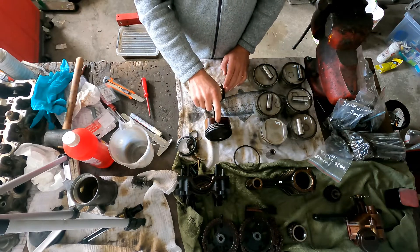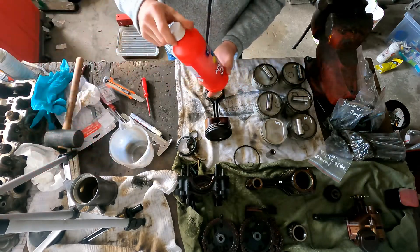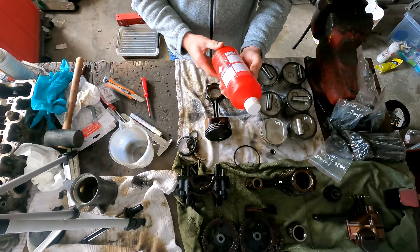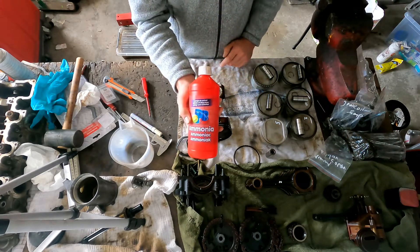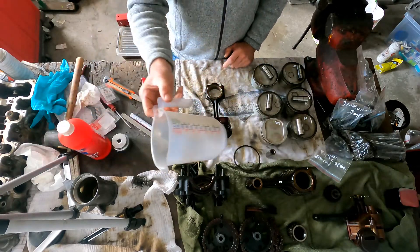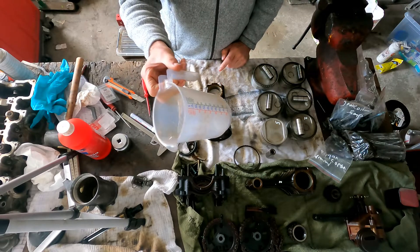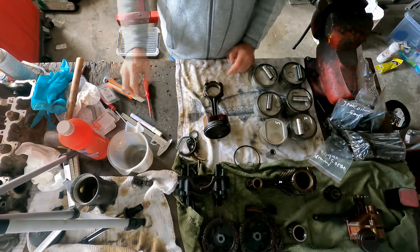So what I'm going to do is dismantle this piston and put it in a cup with just regular cleaning ammonia that you can buy in supermarkets. There is less than 5% ammonia in it, so it's just cleaning ammonia. I'll use a cup that can hold about a litre — the piston will fit in it. I'll get the rings off first, as it's much easier to clean that way, and then put everything in there.